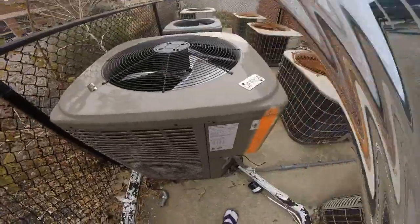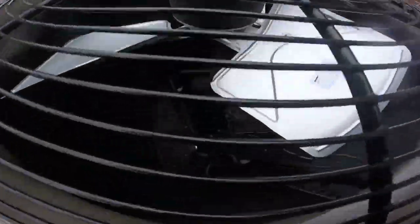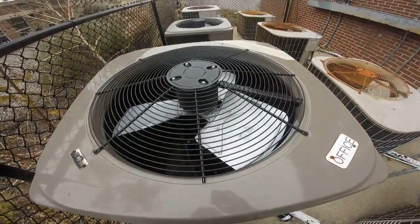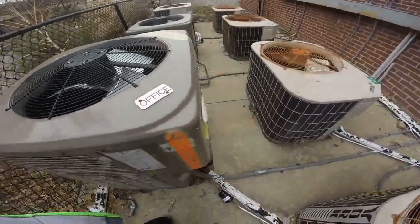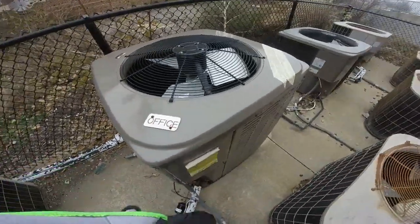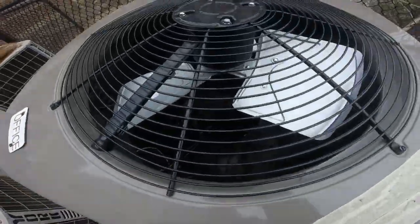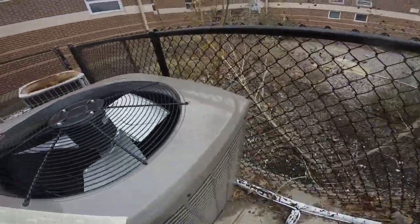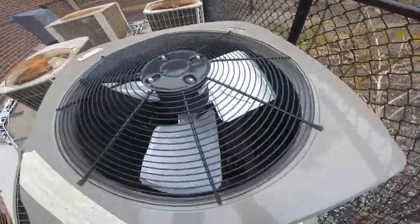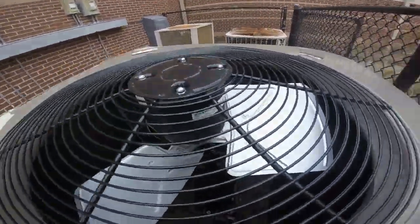I'll check out some more units. I just want to mention something about this new Guardian — there's the reversing valve right there. I forgot to show it the other day. It's a really nice unit, and it has a Gen Tech fan motor.